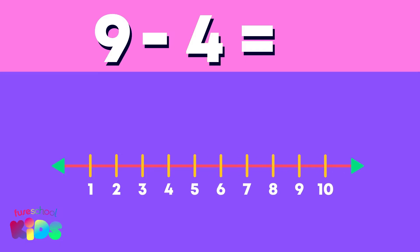Let me show you how. Because our sum is nine minus four, we count back, or take away, four starting from nine — like this: one, two, three, four. The number we landed on is our answer. What is nine minus four?